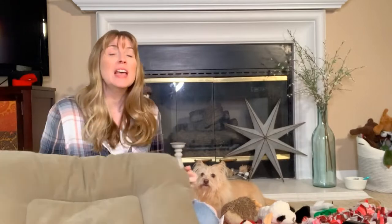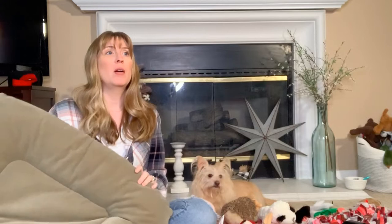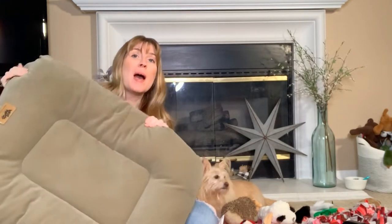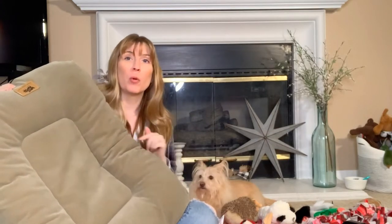I have a bunch of amazing tips and tricks for you guys. First of all, Kim — we adopted Kim about four years ago, a little over four years ago, and you probably would not believe me, but I bought this bed when we adopted her four years ago, and look at it — it looks brand spanking new.